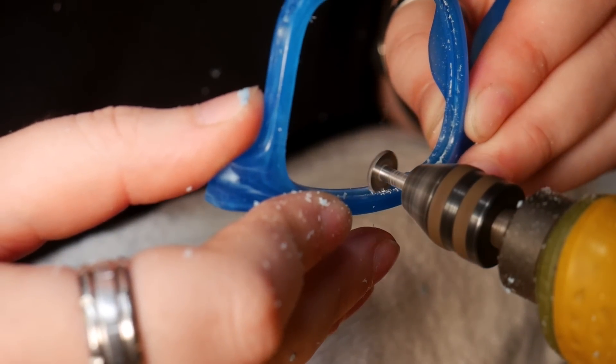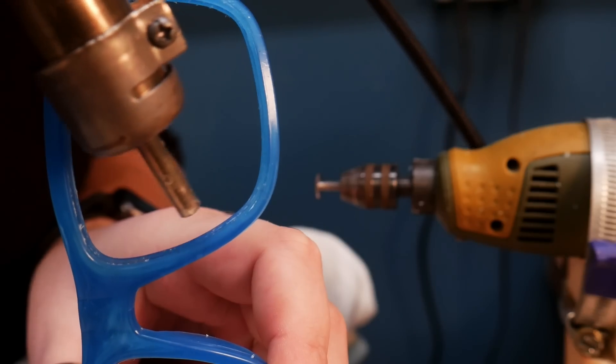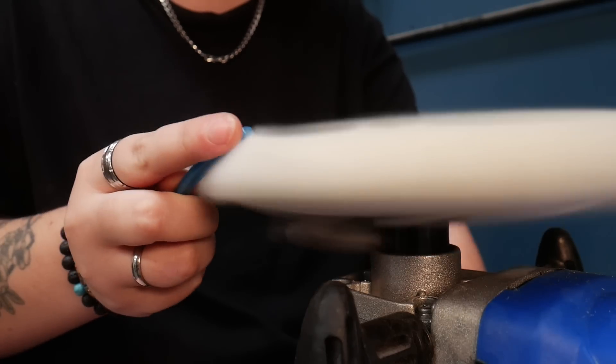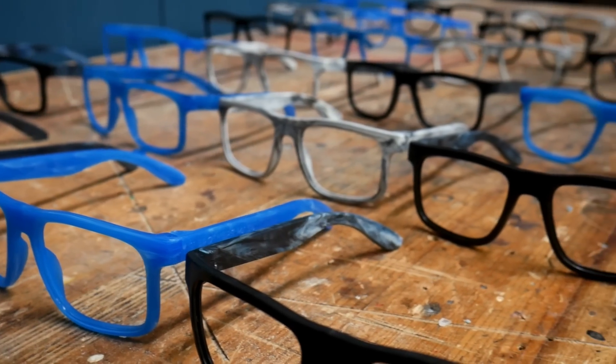The last step was to perfect the cleanup process. We managed to minimise any flashing by getting the mould at the right temperature and getting that pressure exactly right. But we wanted to make sure there was absolutely no imperfection or rough spots on the sunglasses. Using a combination of a very sharp knife, a mini heat gun and our polishing mop, we were able to get these frames looking and feeling great. So all that was left to do was to choose our colours and pop in some lenses.